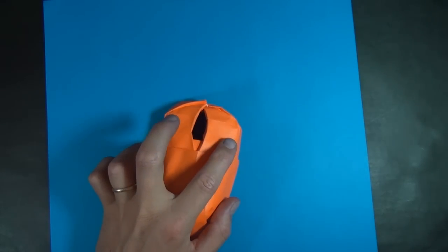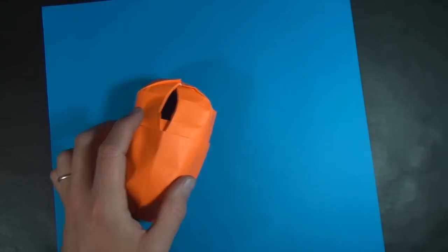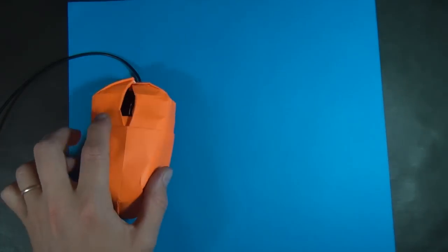Hi folks, Jeremy Schaefer here. Today I'm going to show you how to fold this computer mouse, as promised, and you can even use it to cover your real mouse.